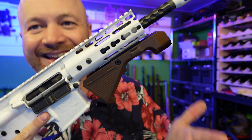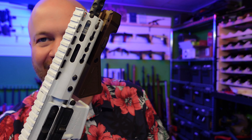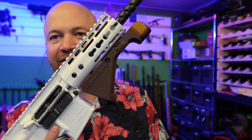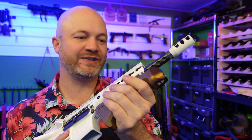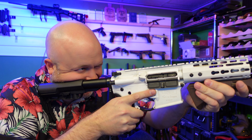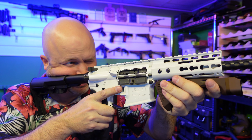So now we've got that angled foregrip on there. If you've got quad rails, it's going to be a lot closer to the rail. Right now I've got this keymod on here, so I've had to put a rail and attach it to that rail. But that feels actually quite good, and that light is right there — quite easy to throw on.